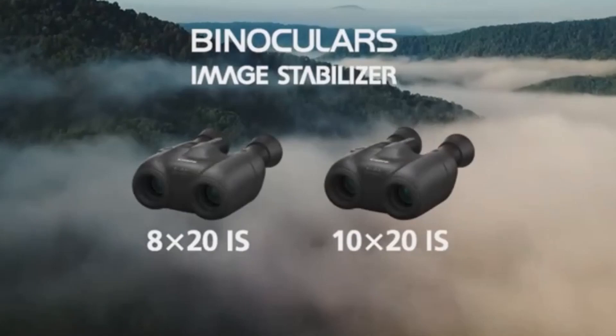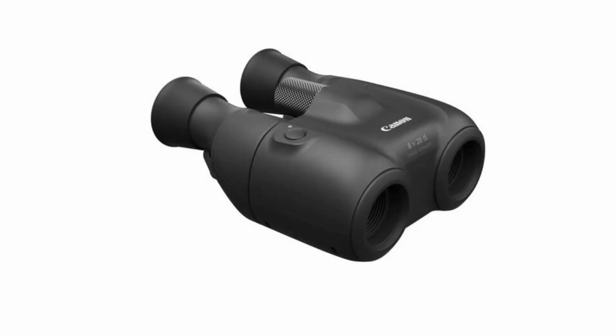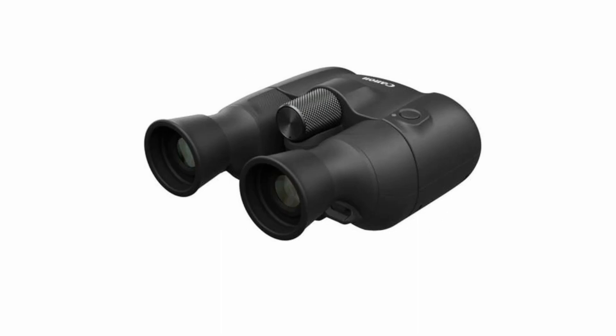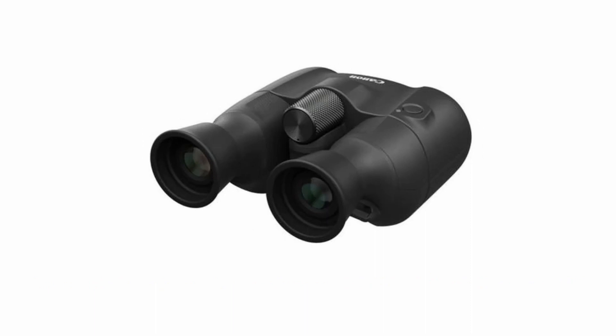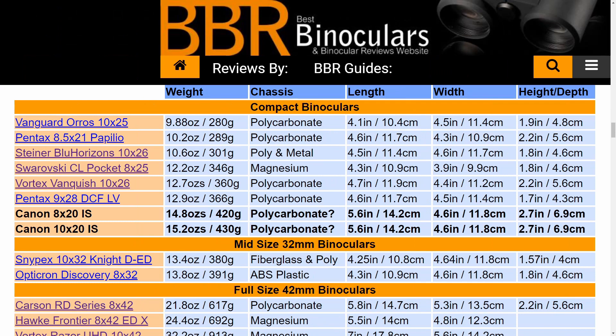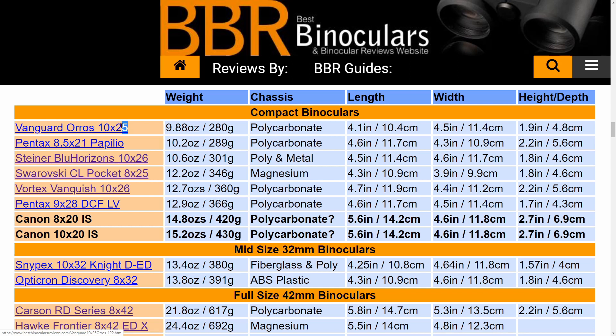Now that we've discussed the pros and cons of image stabilization binoculars in general, let's get more specific and see how they relate to these two new compact models from Canon. The whole idea of a compact binocular is for them to be as small and lightweight as possible. The Canon 8x20 IS binoculars are the world's lightest binoculars with image stabilization — which may be true — but as you can see from this table, both the 8x20 and 10x20 IS are considerably bulkier than your average non-stabilized compact binocular.